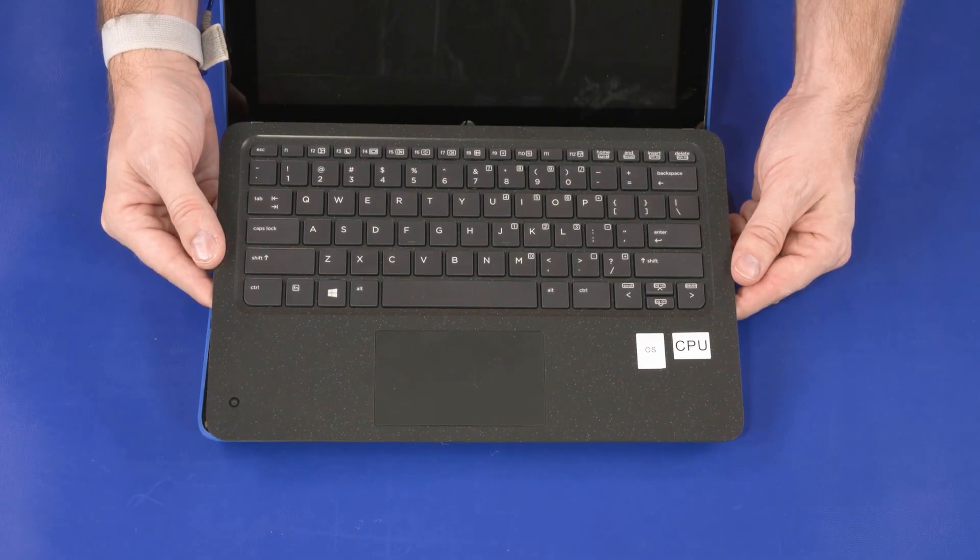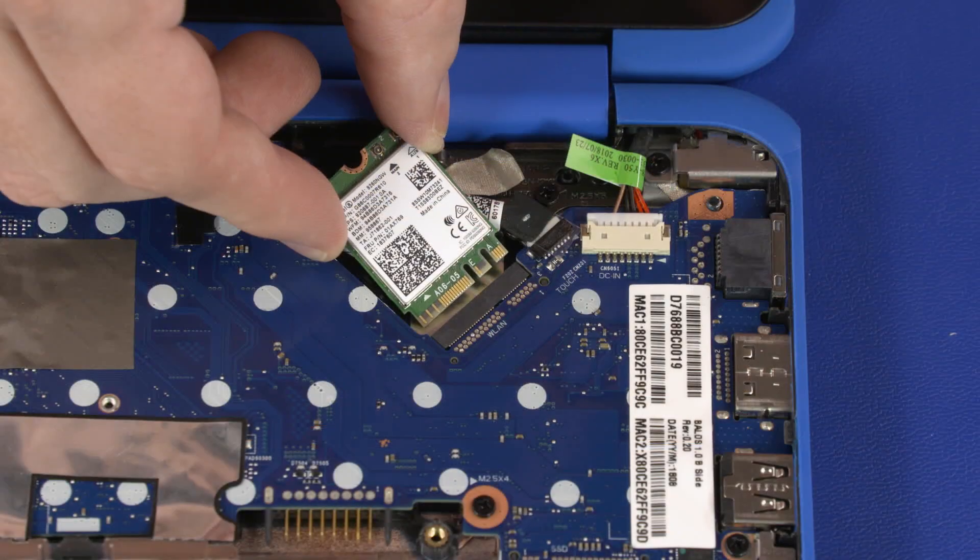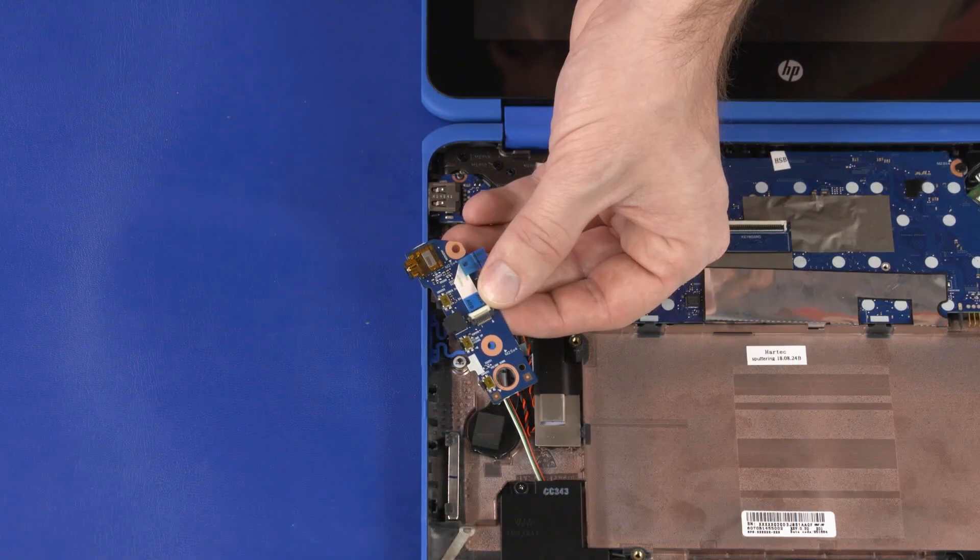Before you begin, remove the top cover, battery, wireless module, and audio board.